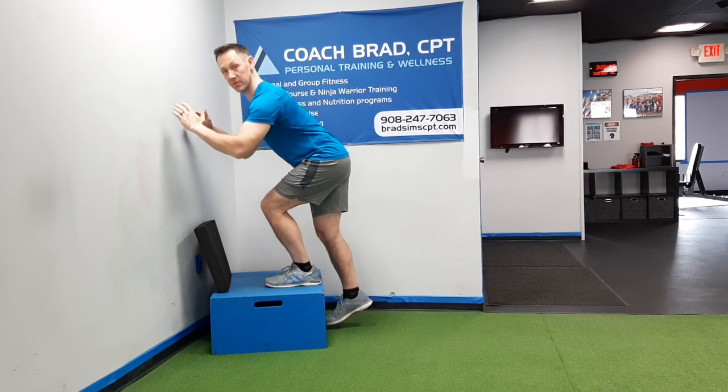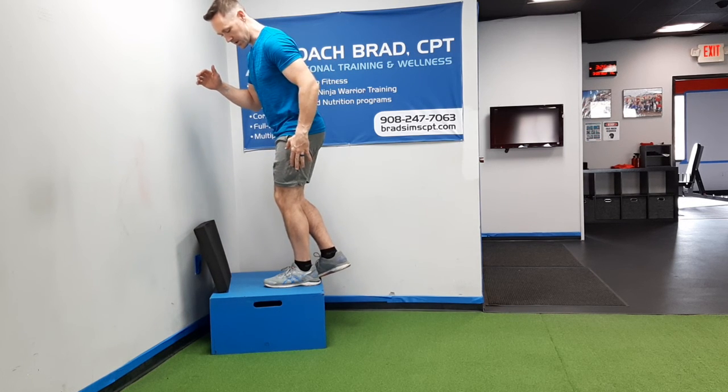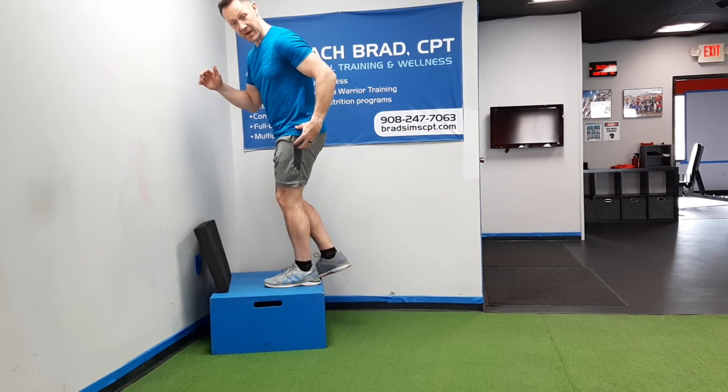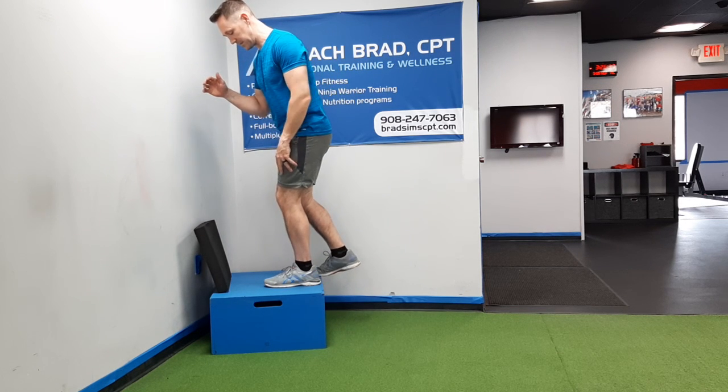Notice that I'm leaning my trunk forward, so I'm loading my glute. My glute and quad have to work as a team, and my outer hip muscle, my glute medius, is supposed to control my knee position.